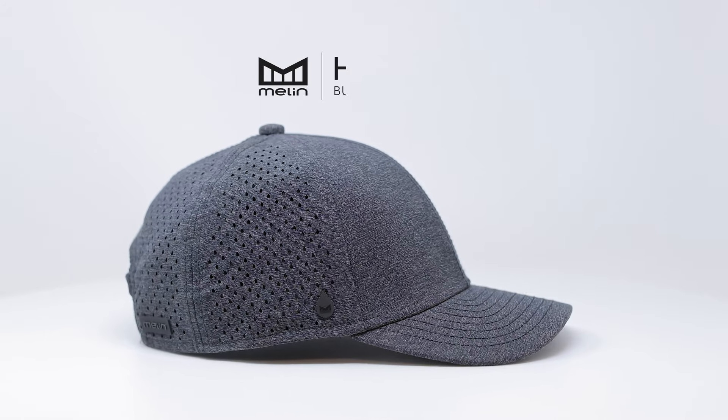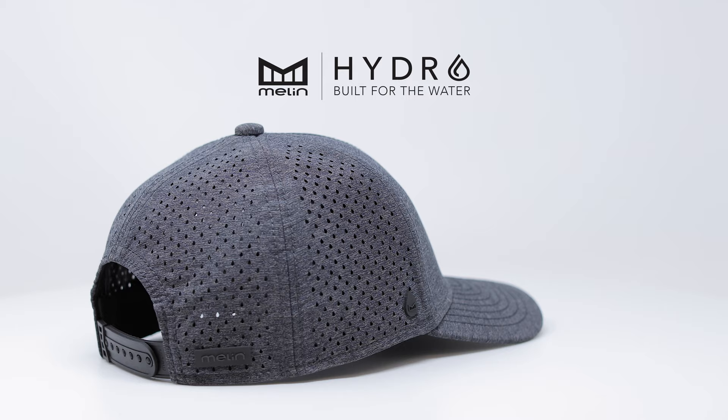Hi, my name is Thomas Liebert and I'm the lead innovation designer at Mellon. I'm excited to tell you about our new product range called Hydro.